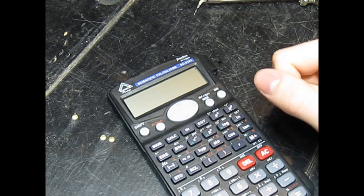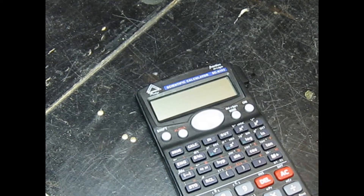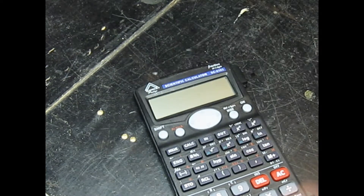Now this is an easy fix. All you'll need for this is a soldering iron, which I have over here, the calculator itself, and a screwdriver. You may not need a screwdriver — in my case I don't, because it just opens up — but if you have screws on the back, you'll need this.